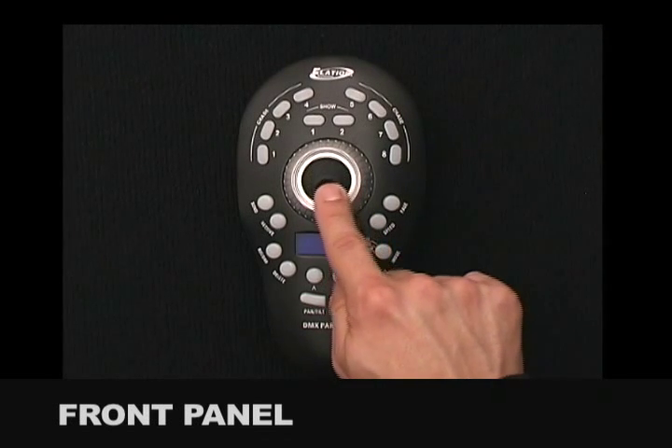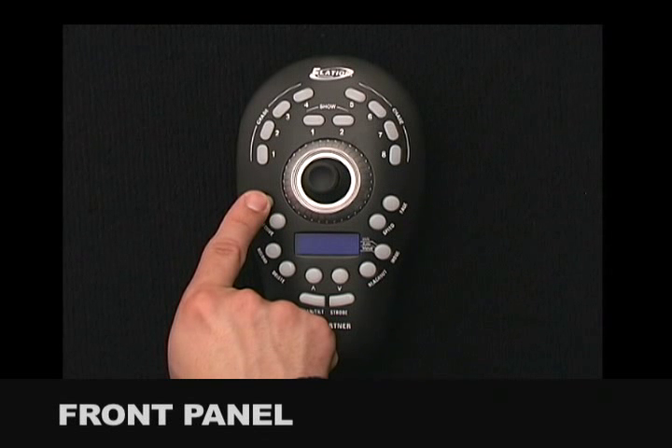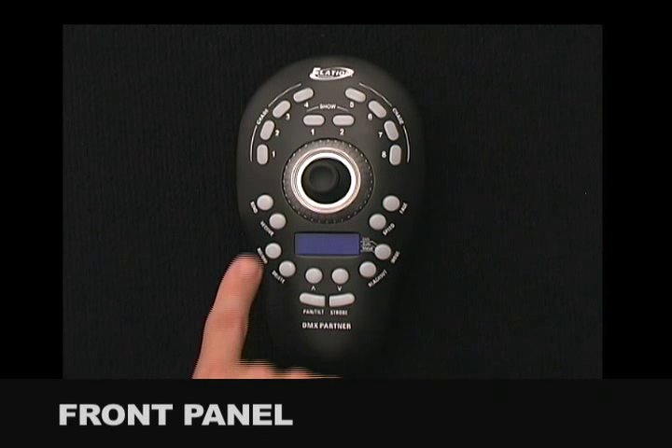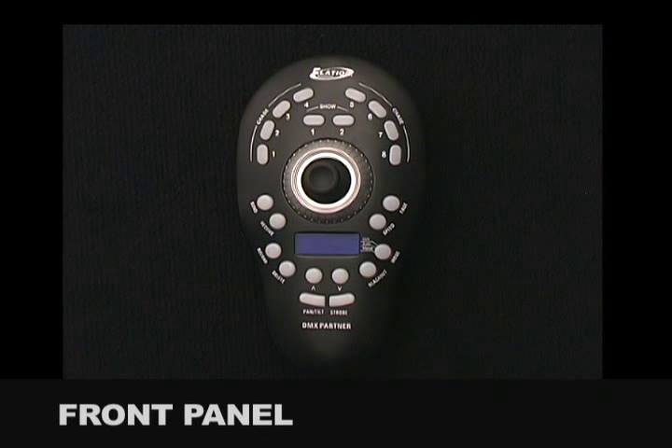The joystick can be assigned to adjust the pan and tilt channels of the moving lights you are controlling with the partner. The Send Button is used to send memory data files to another DMX partner or PC. The Receive Button is used to receive a memory data file from another DMX partner or PC.